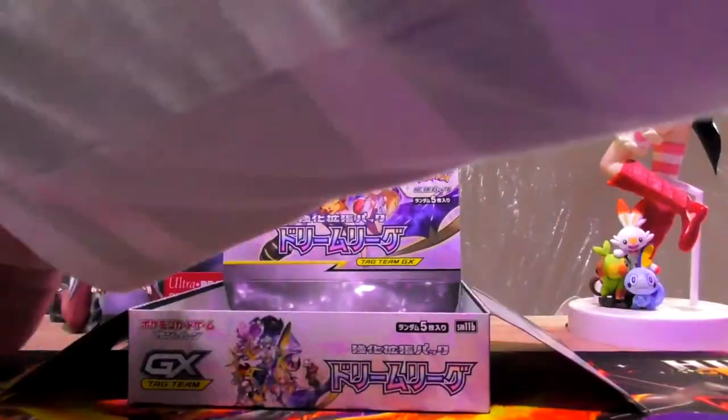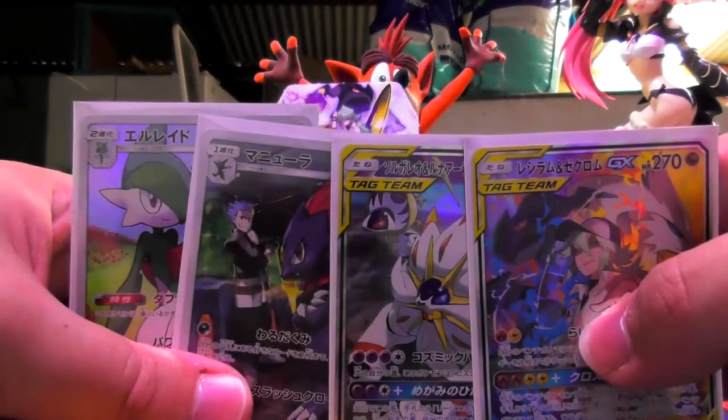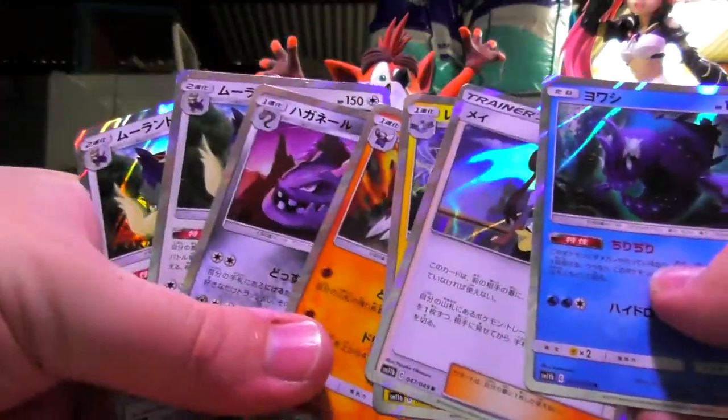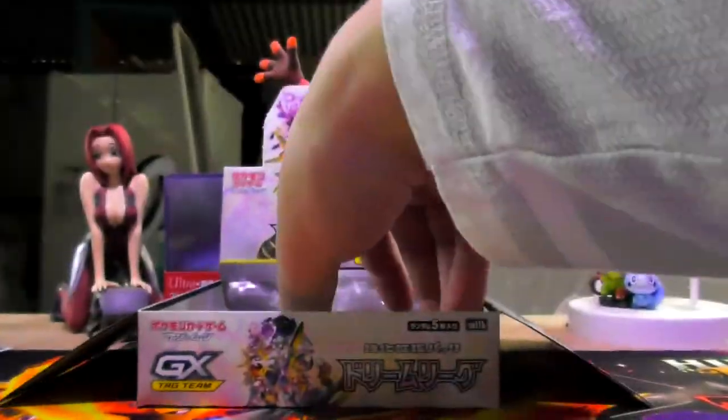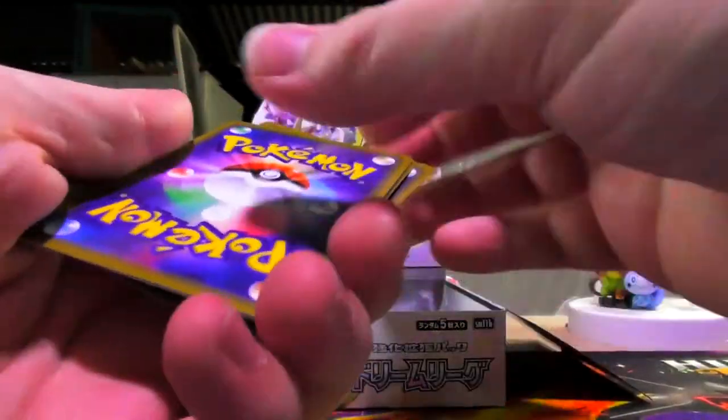I only got two of them — I hope we can get some more. Because at this point in time, the amount of good rares we've got is four. Bunch of holos. So I'm hoping that in the rest of these packs there's some more good rares. But I don't know how Japanese packs work — so we'll find out together very soon.